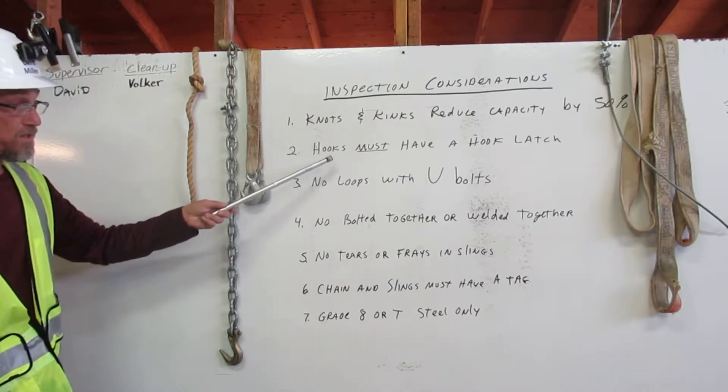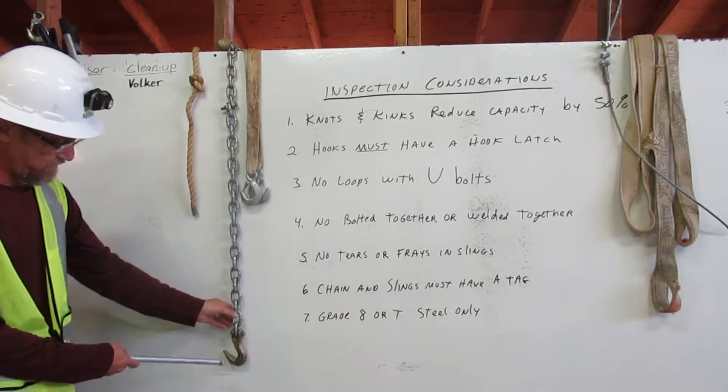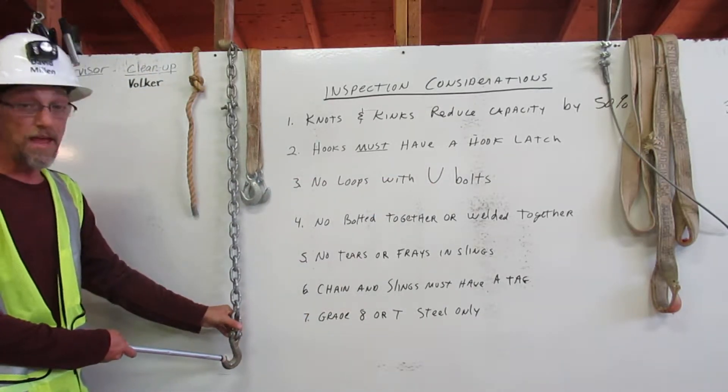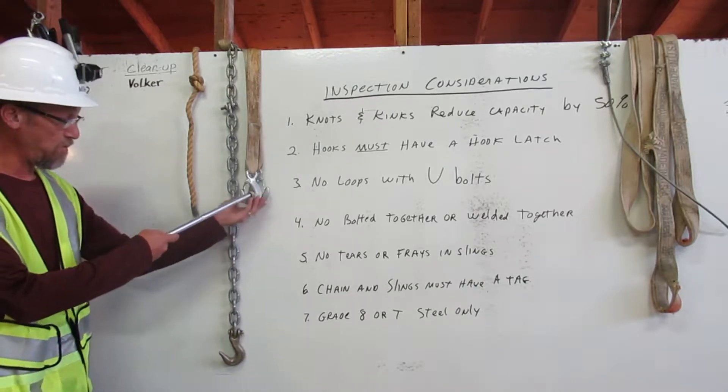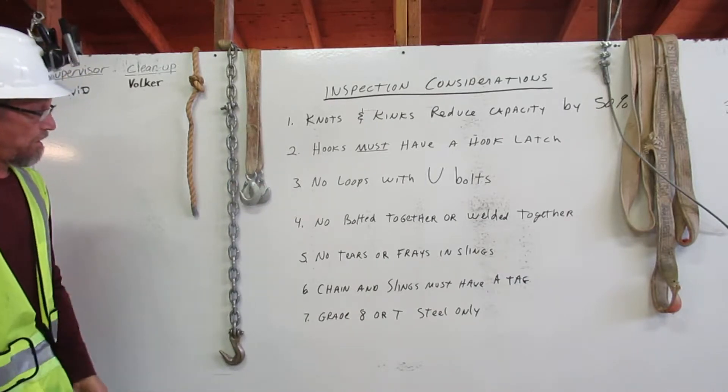Number two: hooks must have a hook latch. This hook does not have a hook latch — it cannot be used in rigging. This hook has a hook latch.